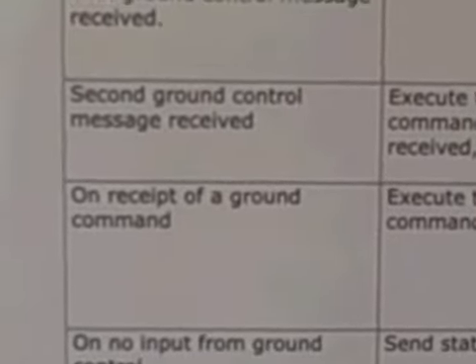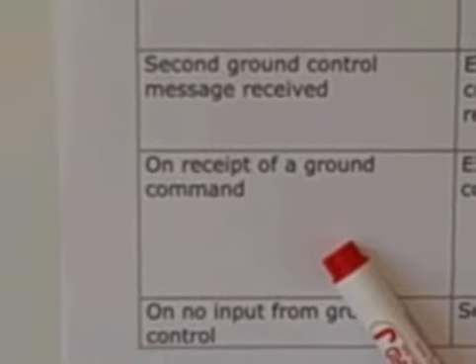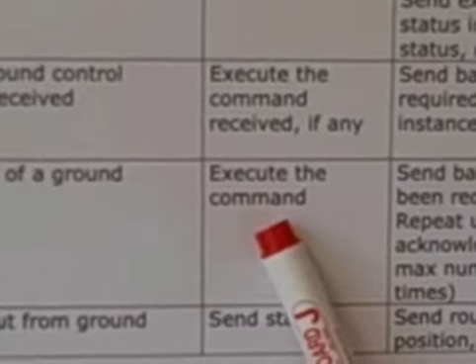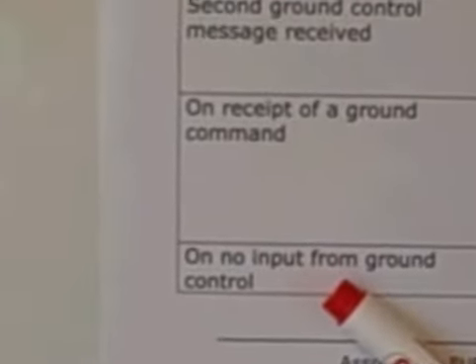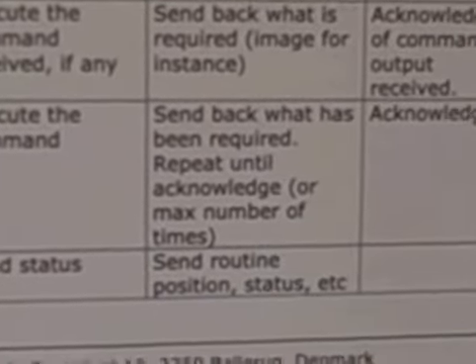That will be the standard situation: if the spacecraft receives a ground command, it will execute what it's doing. And if it's getting no command from the ground, it will send the status on a regular basis.